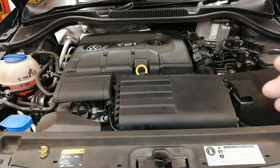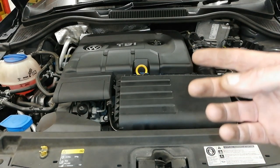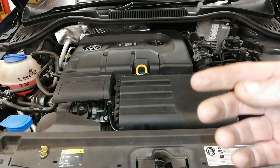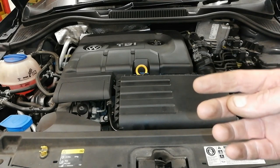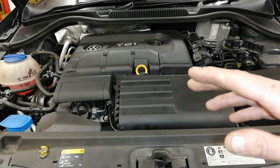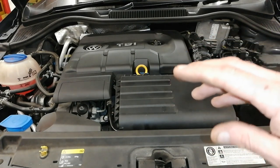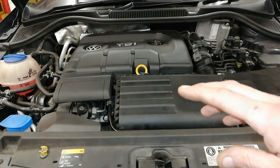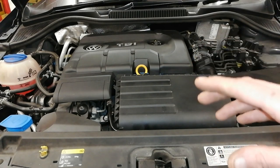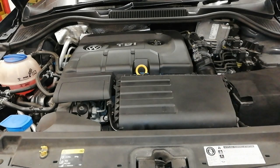This has a fairly complicated cooling system — it's actually got three cooling systems. I'm going to break that down and simplify it. I have a fair idea what the problem is before we even start. If it's not the thermostat, it's going to be the water pump — and yes, it is a water pump. But this is an unusual water pump.